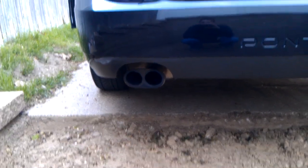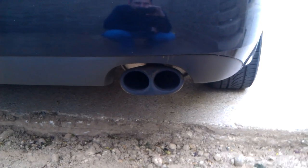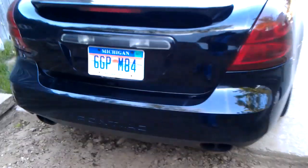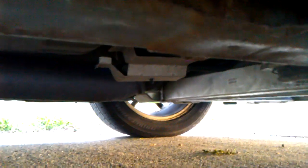A little bit of sound on it — this is with headers, 3-inch down pipe, no cat. I do have stock cat-back and I'm running stock mufflers. The idea is to keep it as quiet as possible. It is pretty loud though — sounds good, I like it.